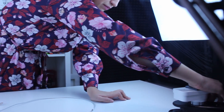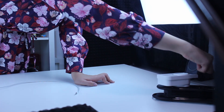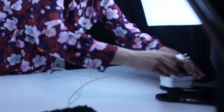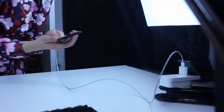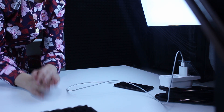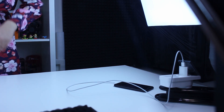Now let's plug it in. I'll insert the smart plug into the socket and put my phone charger into it to charge my phone. I'll grab my other phone to demonstrate turning it off.